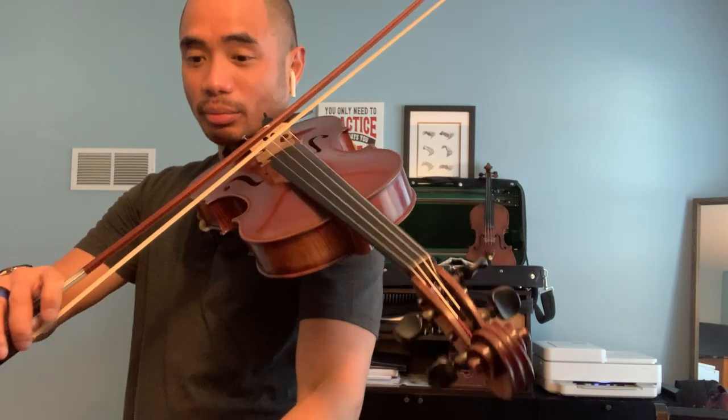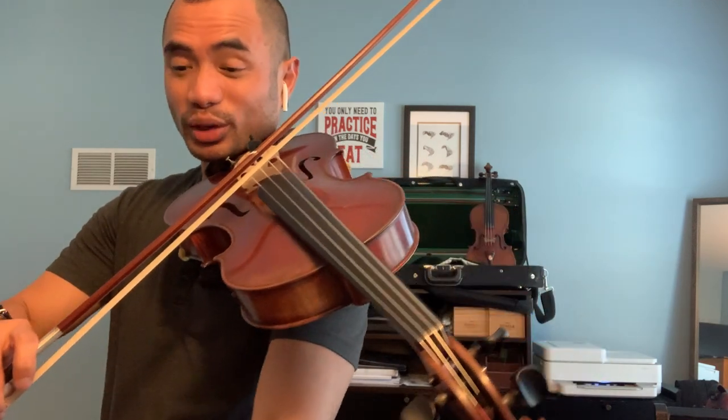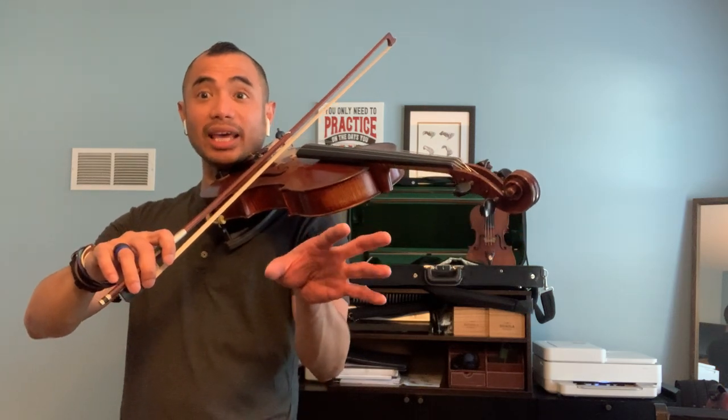Let me hit my fancy schmancy iPad number two. Play along — it's going to be a little bit slower. Here's the intro with the piano. And here we go. Ready. Set. Now. Go.